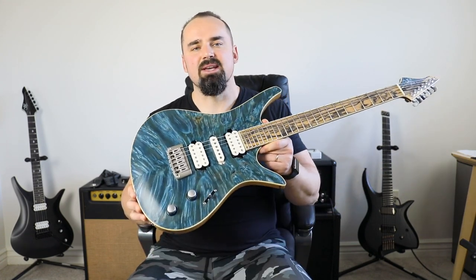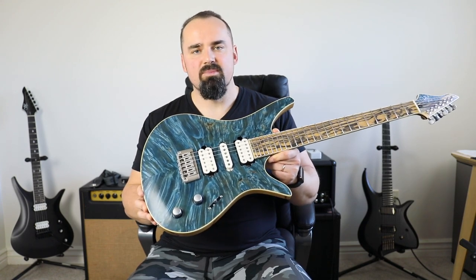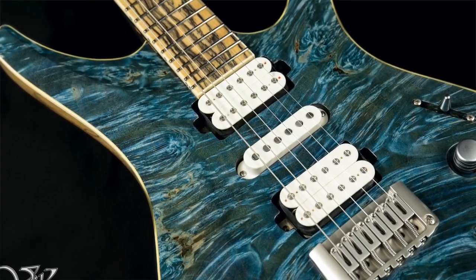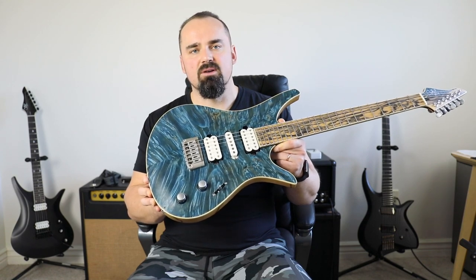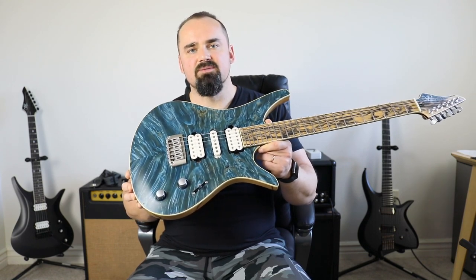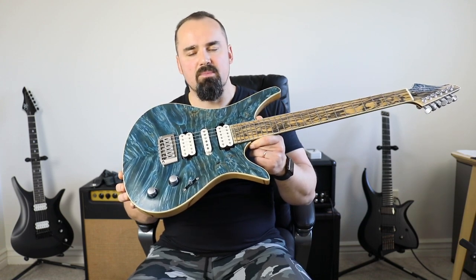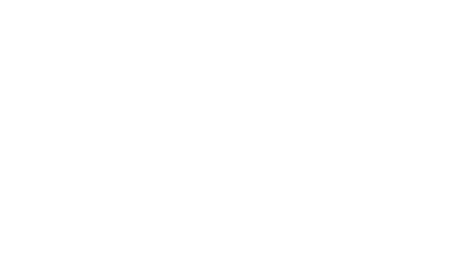Now let's talk about what makes this instrument special. It's an amazing Duality, but it also has a few features that we don't use all that often — one of them being the HSH combination of pickups. It's a set of V-caps I wound just for this project: an Alnico 5 moderate output humbucker in the bridge, Alnico 5 single coil in the middle, and Alnico 2 humbucker in the neck for that glorious, round, sweet and singing tone that we all love from Alnico 2.